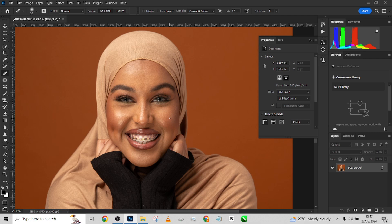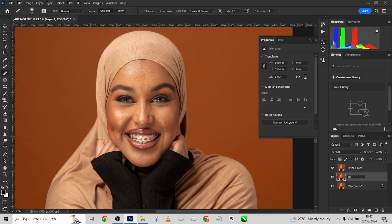By now you should understand the concept of frequency separation — you separate your colors from your texture so you can work on the texture without affecting the color. Simple. To do that, I'm going to press Ctrl+J two times. I'll call one layer 'Color' and the other 'Texture.' I'm going to close the texture layer and focus on my color layer. One thing you need to do is convert the color layer to a smart object — but we'll do that a bit later in the video.